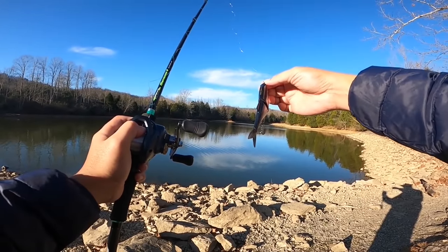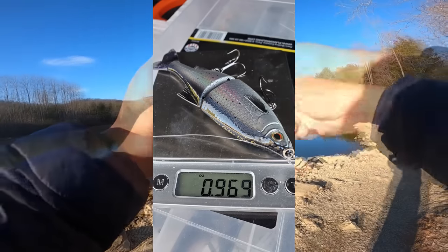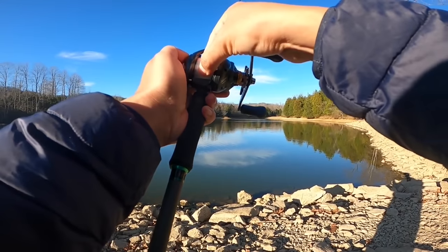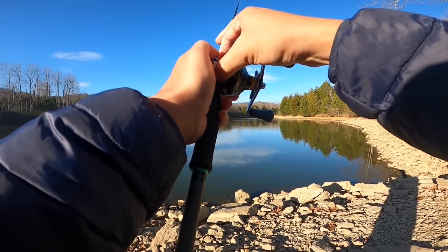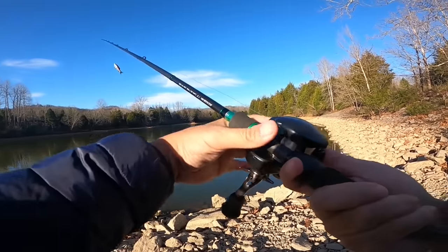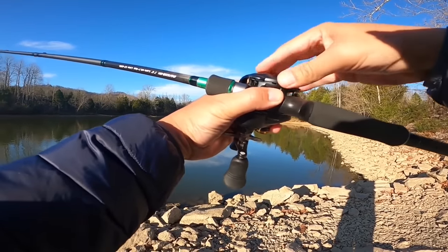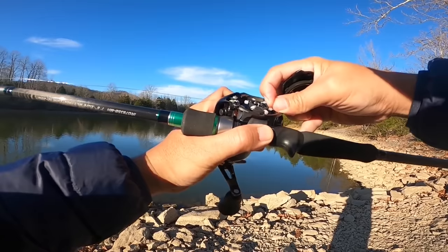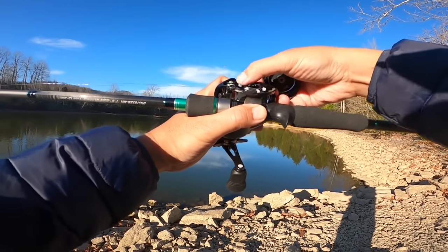The first lure is the Savage Gear Shine Glider 135, which weighs about one ounce on the scale. The way I'm going to set the Corrado up is to have the side-to-side play just eliminated, because I want these lures to have the most natural fall. Internally the brakes are set to three, but I'm going to set one more brake on to four because this line is super coily — I'm going to turn on one extra brake.